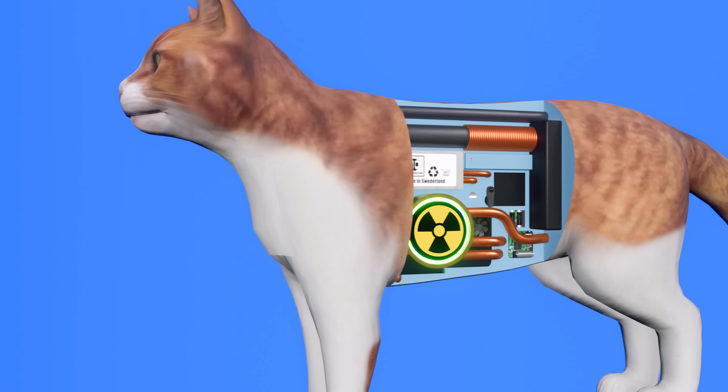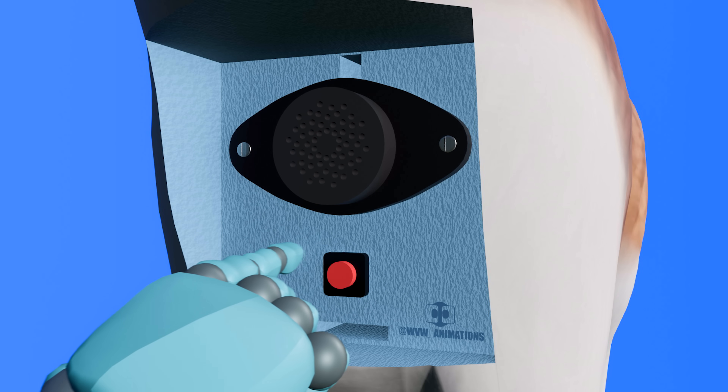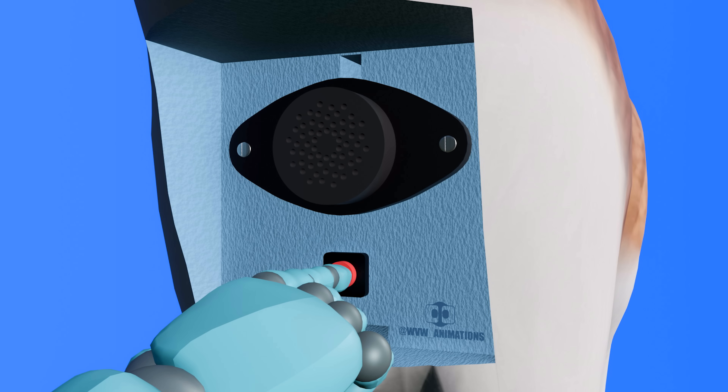Since the BIOS has been reset, the cat's language preference has also returned to default. To select your preferred language, press the red button located beneath the speaker until the desired language is announced.